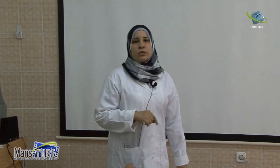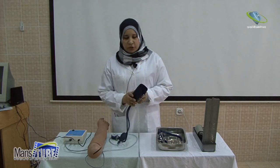Blood pressure is a pressure or force exerted by the blood against the wall of the artery when the left ventricle contracts. We measure blood pressure to obtain baseline data and to detect any changes in the patient's condition that may lead to increase or decrease in blood pressure, called hypertension or hypotension, and to aid in diagnosis and treatment.